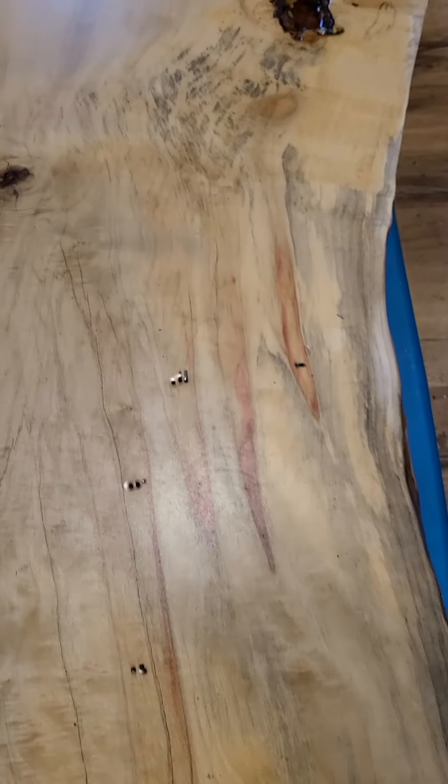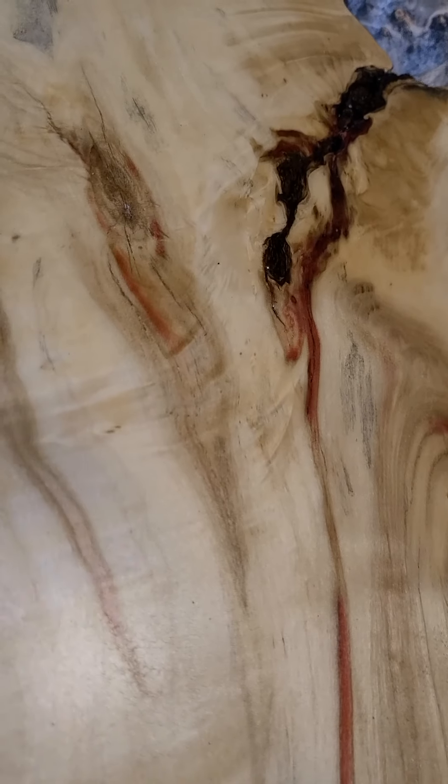Hey guys, what's up. Today we're going to be finishing that piece of flaming box elder slab we were sanding in the last video. We got it sanded down and it looks phenomenal - just absolutely awesome. I love the coloration, the grain, the figure in it, the embedded bark. It's perfect, just an awesome looking piece.